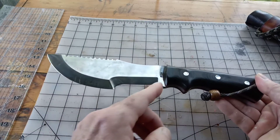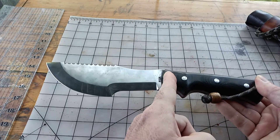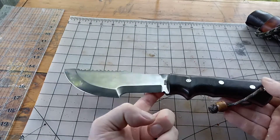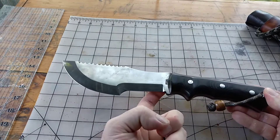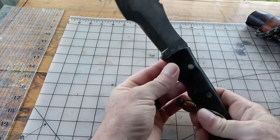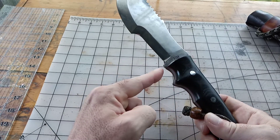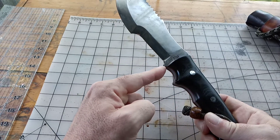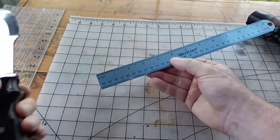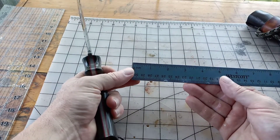The balance point is just below his name, just into the micarta a little bit. It's right around in this general area, but you can't quite get your finger just on it — right there is the balance point of the knife.